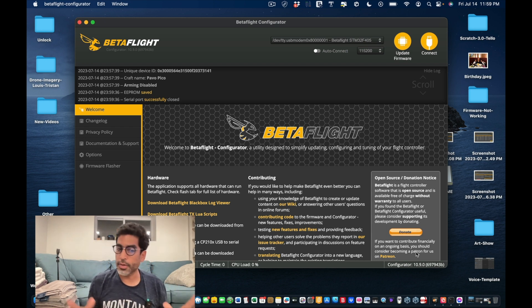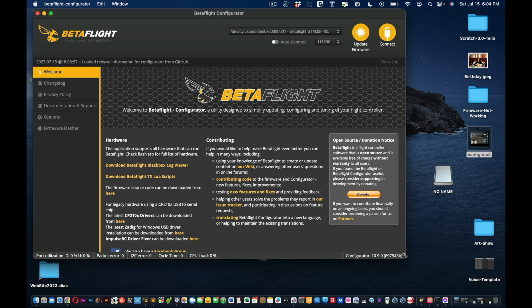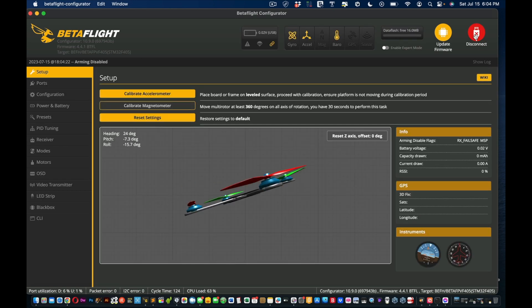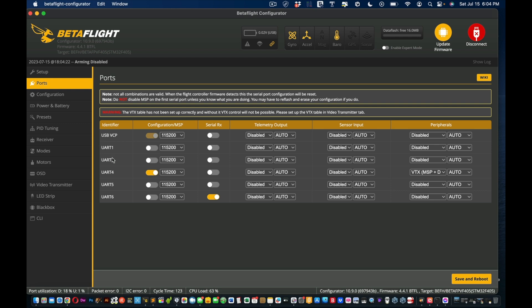Now plug everything in and we'll walk through the full Betaflight configuration. Launch Betaflight, click connect, and double-check the drone is responding to its axes. Starting from the top: go to ports. You should have UART3 off and UART6 on — we turned off UART3 and activated UART6. Just leave it like that and copy these settings if you're confused.